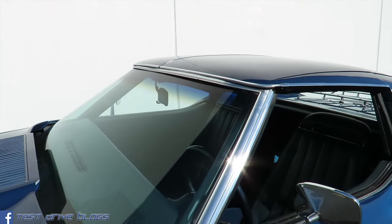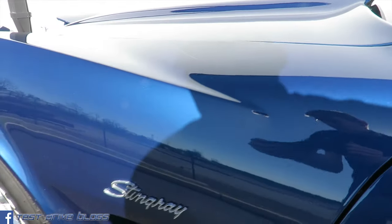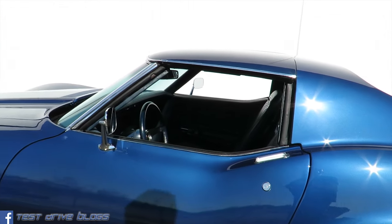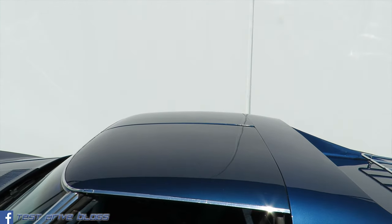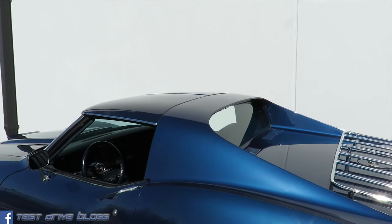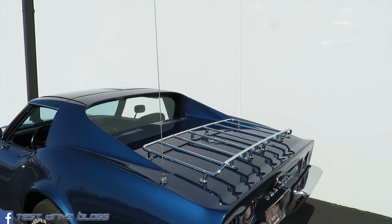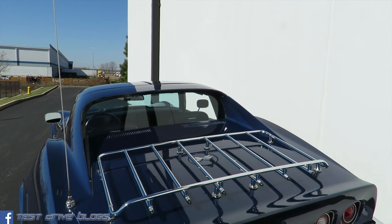Windshield with the windshield wipers hidden below. Mirror. The car does have T-tops, which I will demonstrate how to remove later in the video. Antenna on the back. Luggage rack on the rear, because there is no trunk.